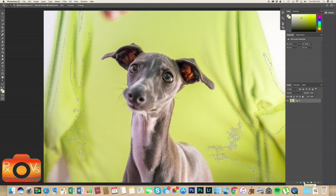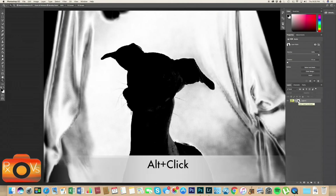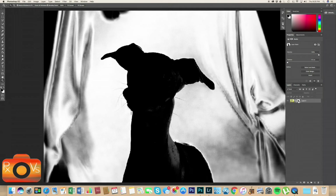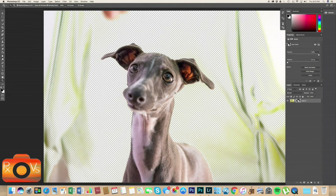Now we have the shirt selected. Let's click the layer mask button at the bottom — that's going to add a layer mask to our layer. As we can see, Rue is cut out, but that's not what we want. So let's Alt-click on our layer mask and then press Command+I to inverse the layer mask. What that does is make Rue selected — what's white is visible, what's dark or black is not visible — so we want Rue to be visible.